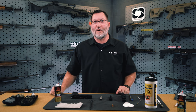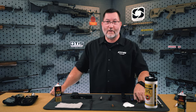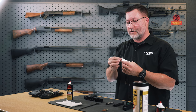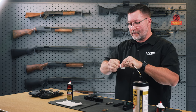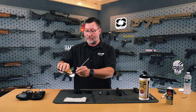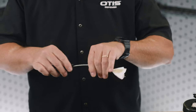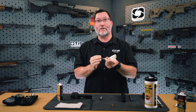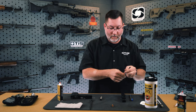Now that we've disassembled the Glock 19, we're going to do basic maintenance. I like to start with the barrel, using the pull-through cable cleaning system with an Otis patch. Apply a couple drops of FP10 CLP to the patch to ensure the first pull is a wet patch. Place that into the breech end of the barrel and pull it through — you can do this a couple of times to get moisture inside and remove debris.